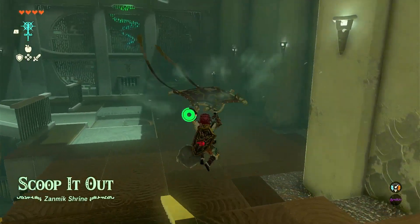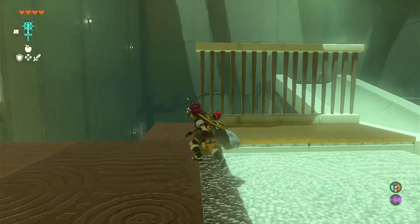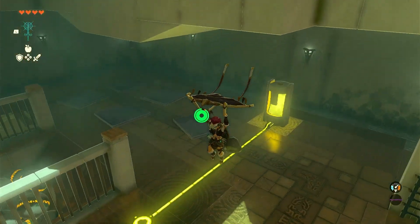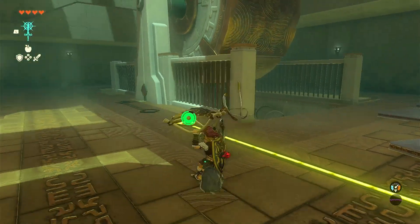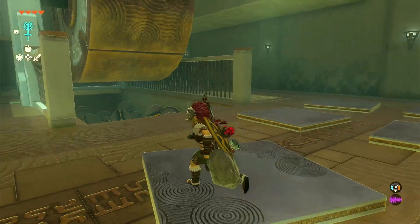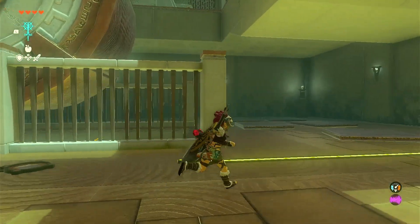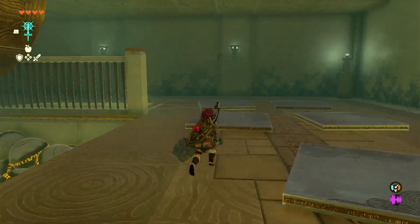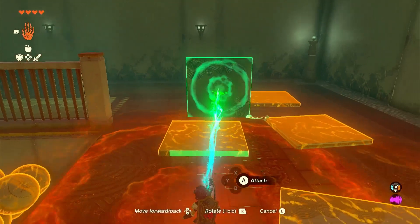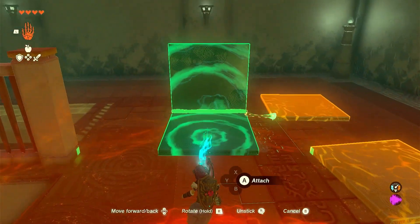Welcome back. Just like the name implies, scoop it out. This puzzle can be a little finicky — I'll show you how I usually solve it, and about eight times out of ten it works the first time. The wheel is going to be going counterclockwise from the way I'm looking at it, so you're going to want to build kind of like a bucket, and I'll show you how to attach it to the wheel in just a moment.